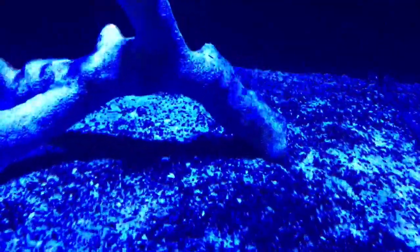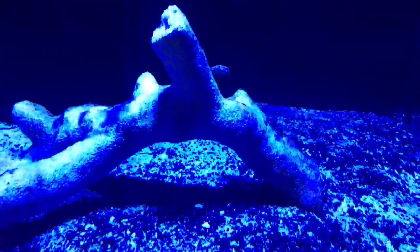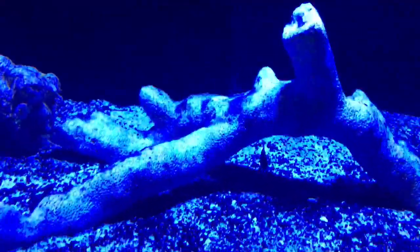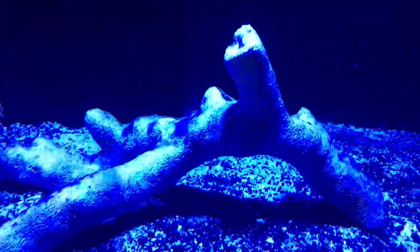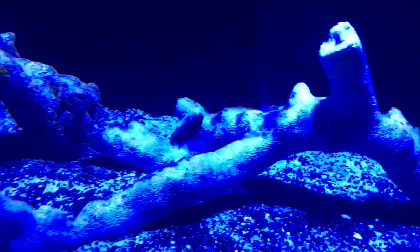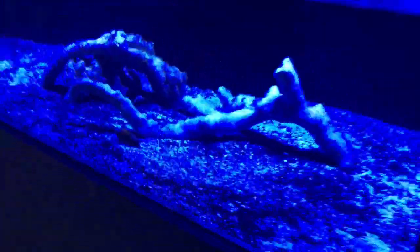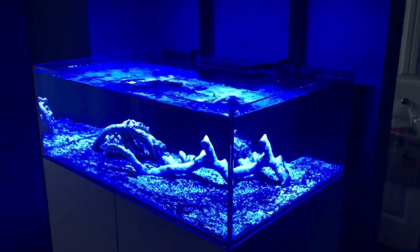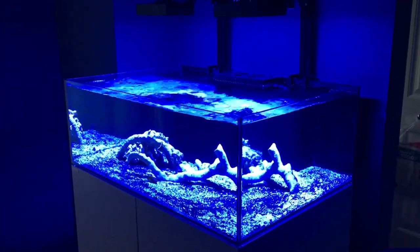I also added the first fish into this guy. Introducing Domino, the Black Leopard Wrasse. Beautiful fish. He's a little bit shy still, but we are so happy to have this guy in the tank. He totally matches the entire tank because he's black and white — matches the white stand, black lights, and the white and black substrate. It's wicked.